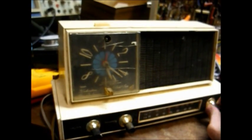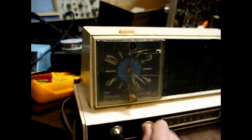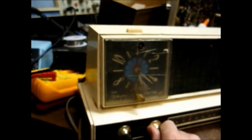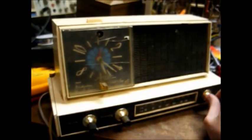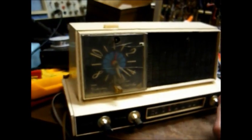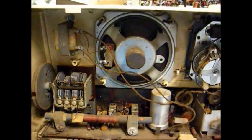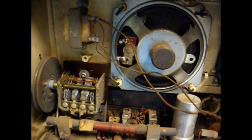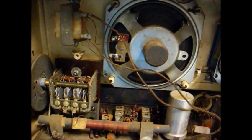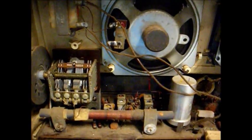Okay, AM appears to be dead. Let me clean this band switch and see if that's the problem. Cleaning the band switch did absolutely no good — the AM band is totally dead. Time to dig up a schematic for this thing, pull it apart, and see if we can find out what the trouble is.